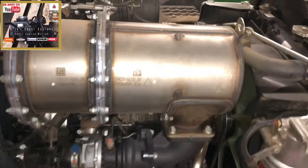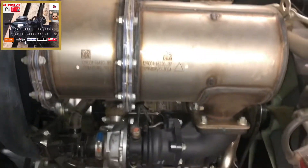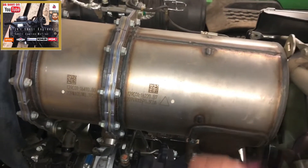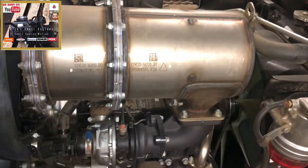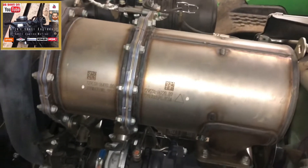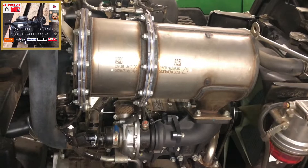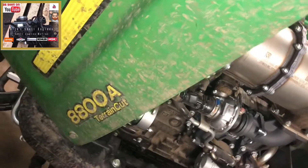Hello, welcome to another episode of Dig Small Engines. In this episode we're going to have a look at the DPF filter, more commonly known as diesel particulate filters, on your more modern high horsepower machinery. In this instance, it's a John Deere 8800A terrain cut, and we're going to have a look at why they've come about and how they've come about. So let's get into it.